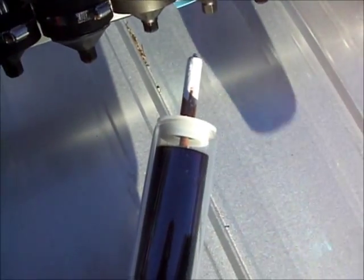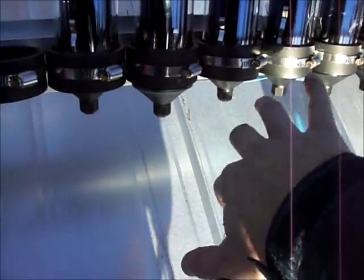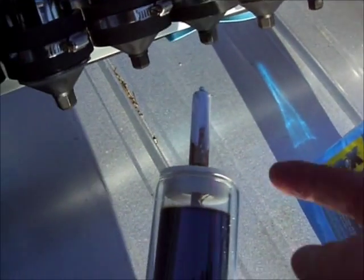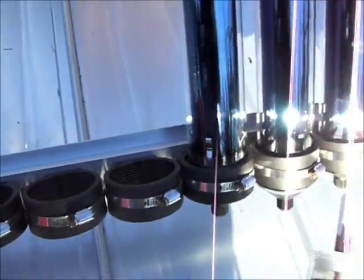Here we have one of the last tubes to install on the roof. We take a bit of car wash liquid and put it over the top to lube it up a little bit. We've got the heat sink compound on the end already, and now we're ready to install the tube, which slides through the bottom here first.